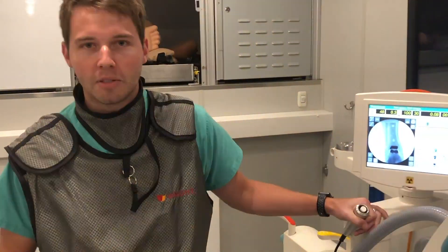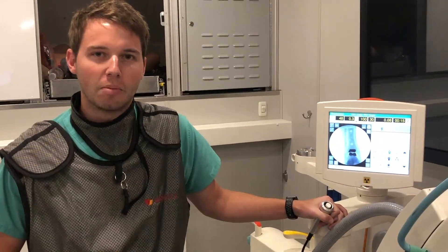If you have any ankle pain or any foot or ankle problems in general, give us a call at Healthy Feet Podiatry. We'd be happy to help you out.